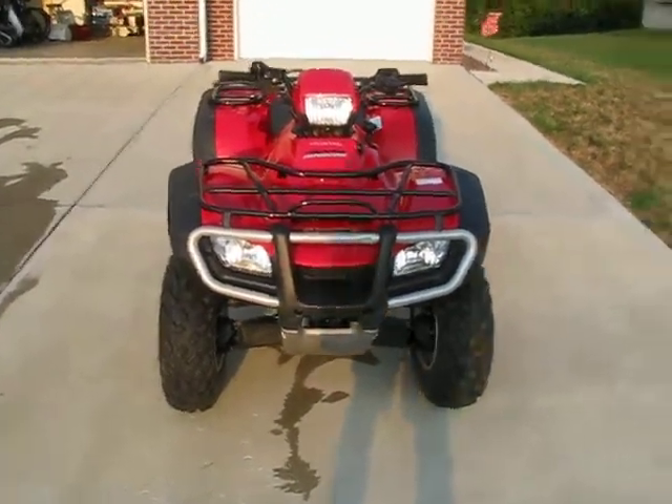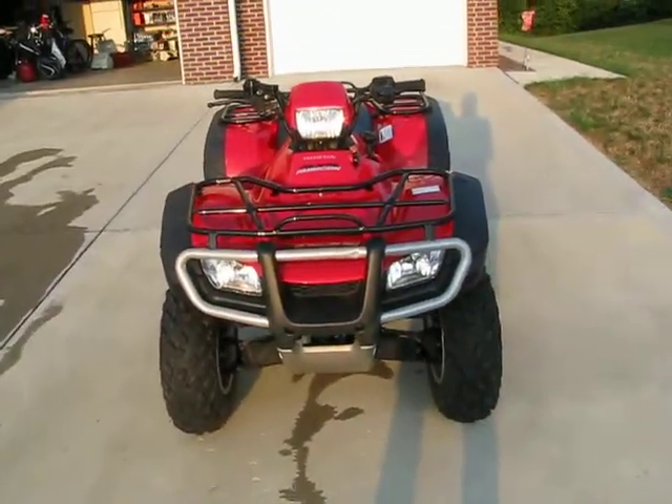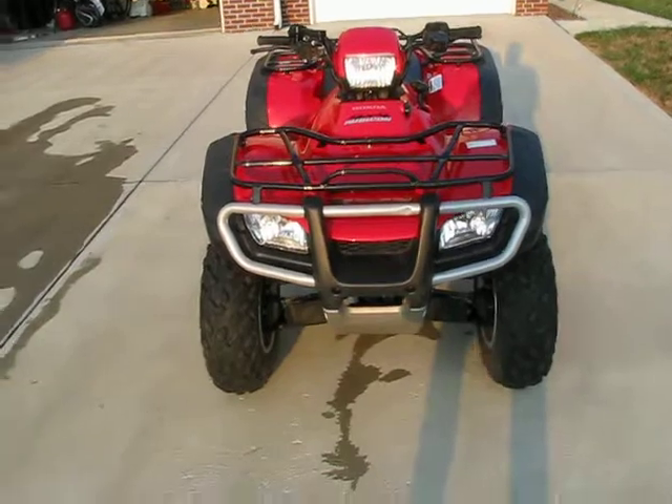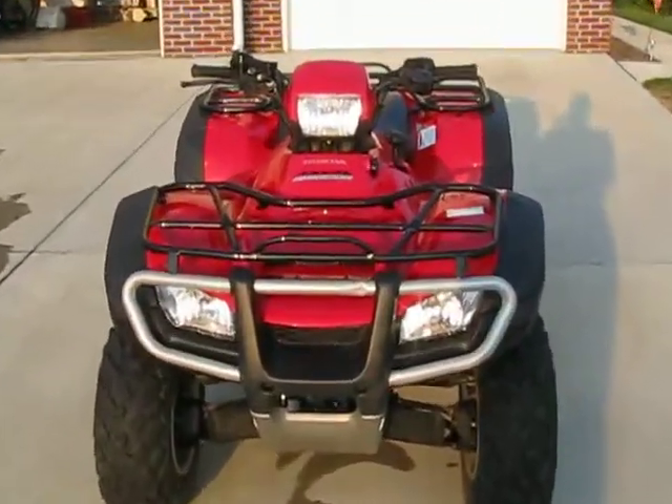Hey YouTube, what's up? This is Ford Guy 016 and this is our 2011 Honda Foreman Rubicon 4x4. As you can see, I just cleaned it and it is very clean.